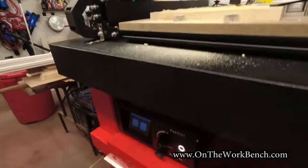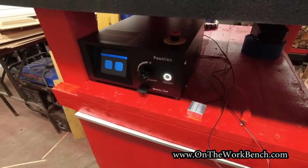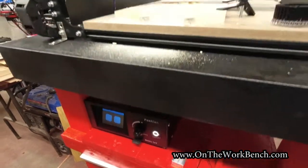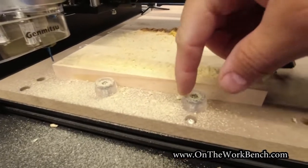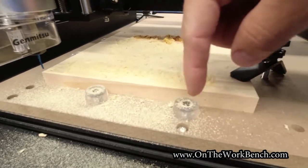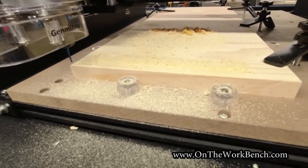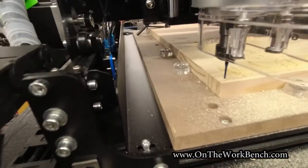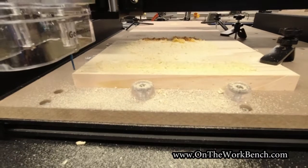It also has an offline controller unit, which I really liked. Something else I picked up — I found some rubber bumpers at my home center and some screws, and went ahead and screwed those in to create basically X and Y stops on both sides. Hopefully you can see that — it's really nice to help me line up work pieces.